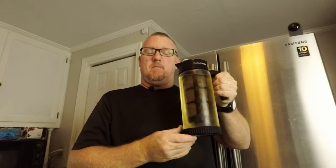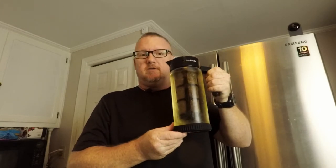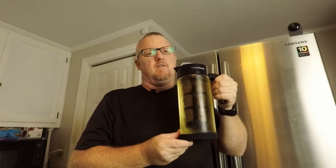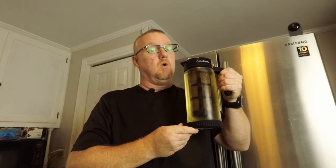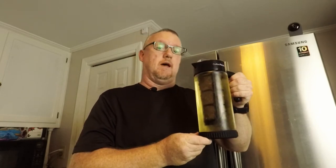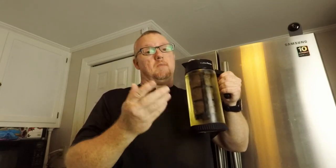Now, admittedly, so far we haven't done a whole lot different from the instructions I read from the internet. The beauty is in the next step. But for now, what we'll do is we'll put this in the refrigerator for at least 12 hours. The instructions said 12 hours to 24 hours. I find personally that I get the best brews in 48 hours. Maybe you'll want more than one of these at a time because I can get a good three cups out of this. Your mileage may vary.